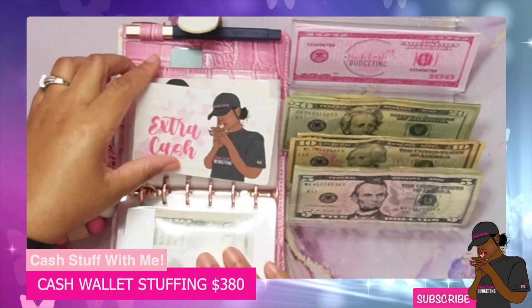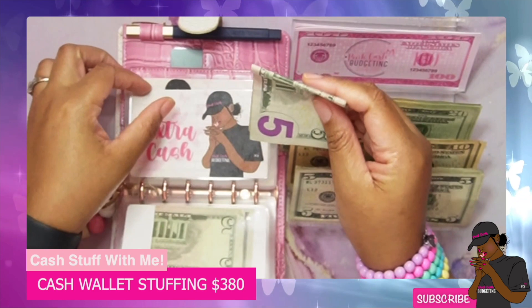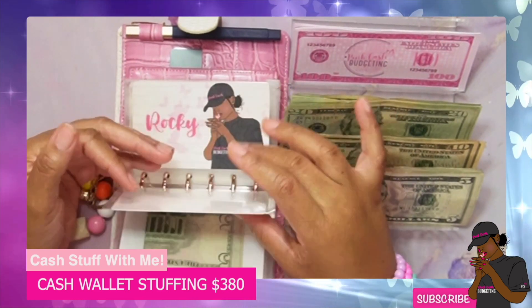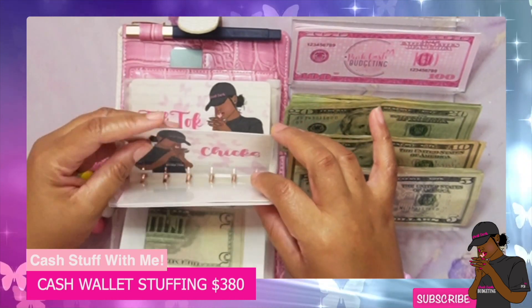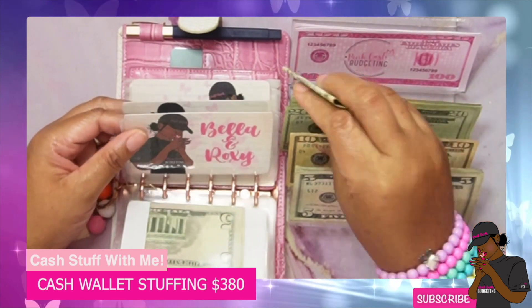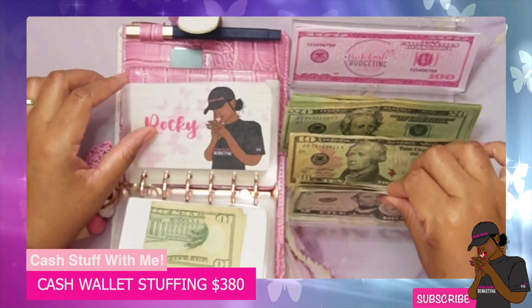Extra cash is also getting ten dollars. For the pets — we have Bella and Roxy, which are our two cats, and then we have Rocky our little dog, and then we also have the chicks. So we're going to split it up: Bella and Roxy are going to get ten dollars, and then Rocky and the chicks are going to get five dollars each.